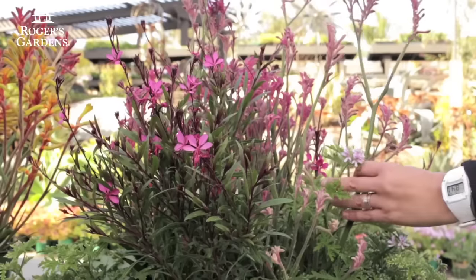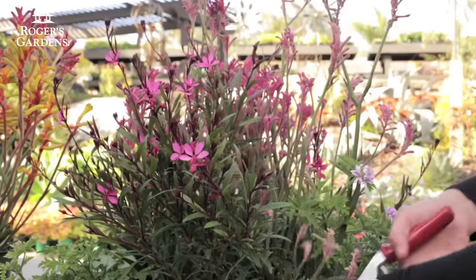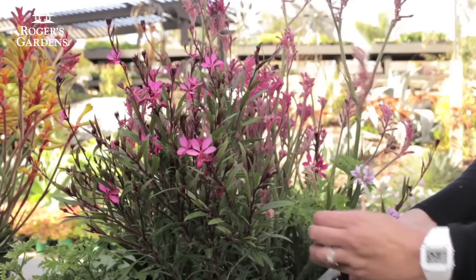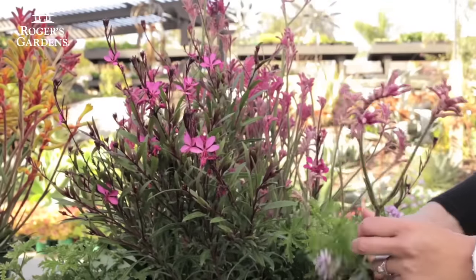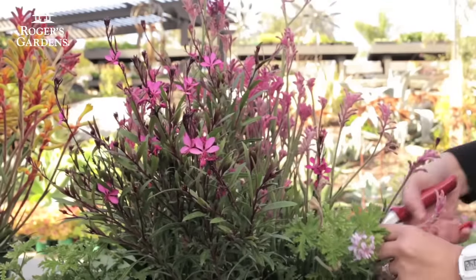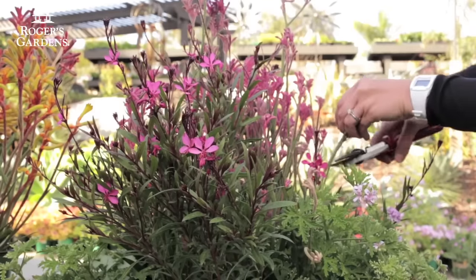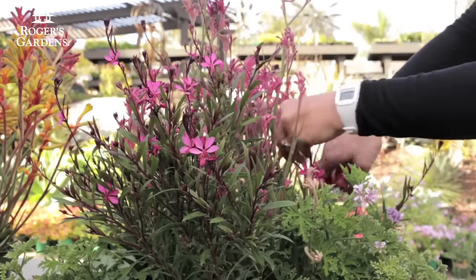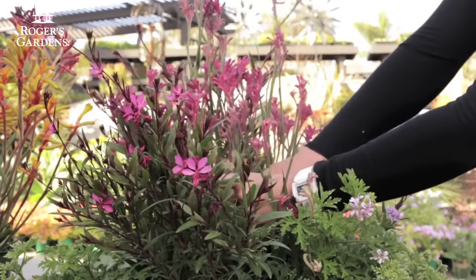Another plant we can deadhead is both this kangaroo paw and the gaura. We're just going to go straight into the foliage and begin our clips. I'm somewhat conscious of doing a 45-degree angle, but it really isn't that important — it visually looks better if it's at a 45. But if I get down in there far enough, you'll never know.